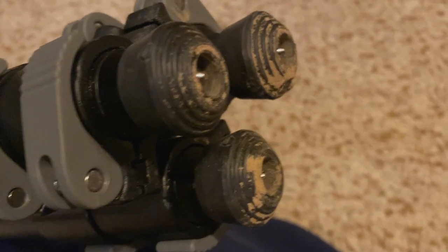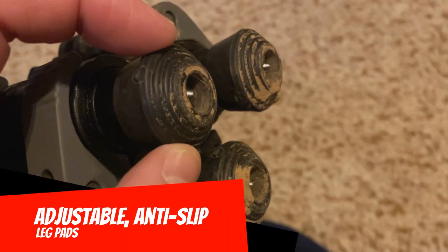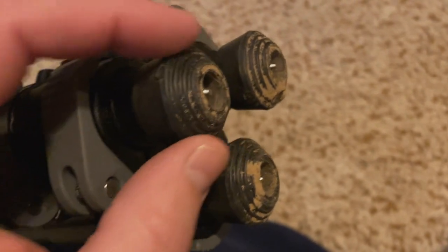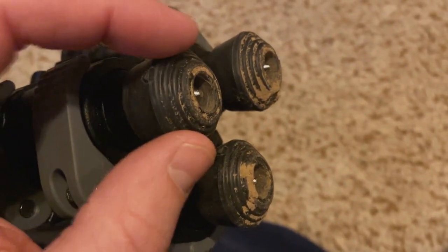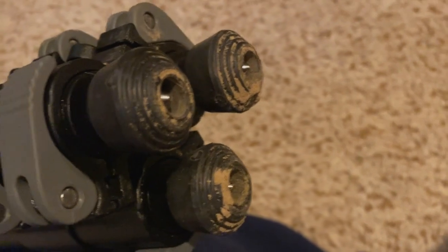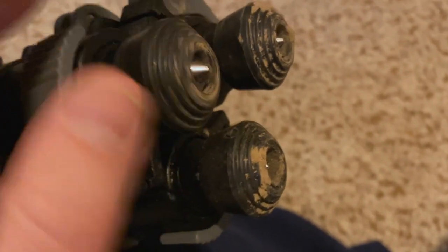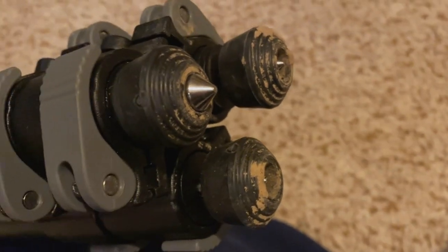Another thing that's really cool — and I apologize for the dirt — are the pads on the bottom of the legs. If you're on a hard or smooth surface, you've got a nice big rubber pad that's going to give you a solid base. But if you're on some soft, uneven ground — something we'd experience while hunting — you can turn these down and expose a metal spike that bites into the ground and gives you a good, stable base.